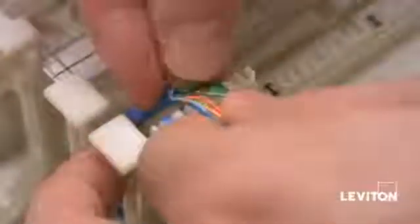Now we're going to punch the outgoing cable to the C4 clip. Start by lacing the wire pairs into the C4 clip according to the color code starting with the green pair. Finally, punch down the outgoing cable to the C4 clip.